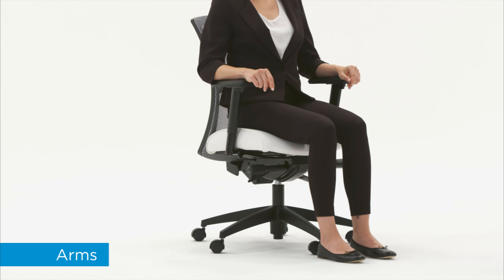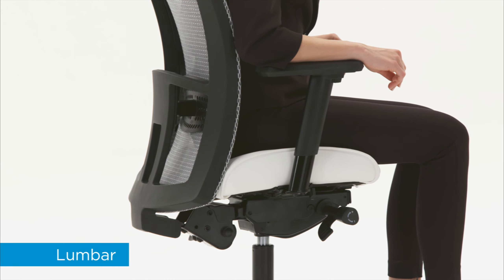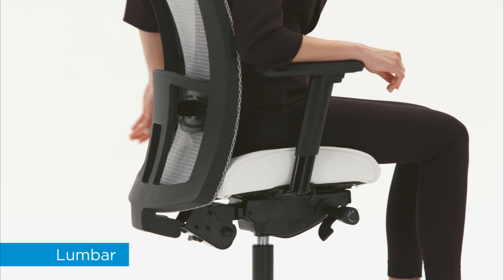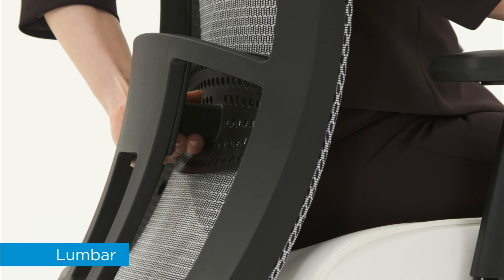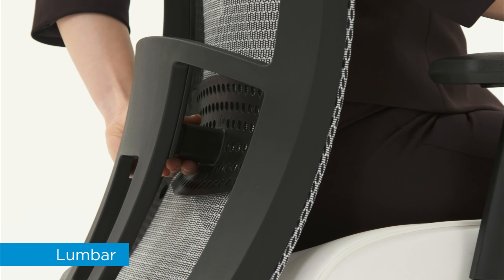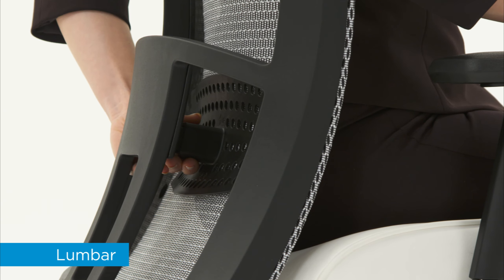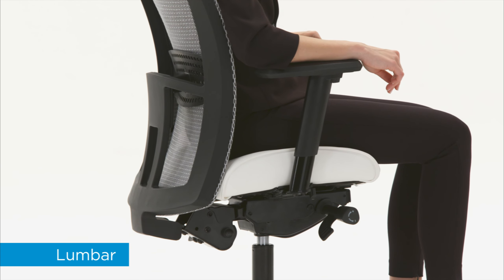Proper keying posture is when your arms hang naturally along the sides of your body, with your forearms roughly parallel to the floor. Adjustable lumbar support helps to maintain the natural curve in the small of your back, reducing pressure in the lower spine. Grasp the center column of the support and raise or lower it to a comfortable position. Proper position is when the back of the chair cradles your lower back comfortably.